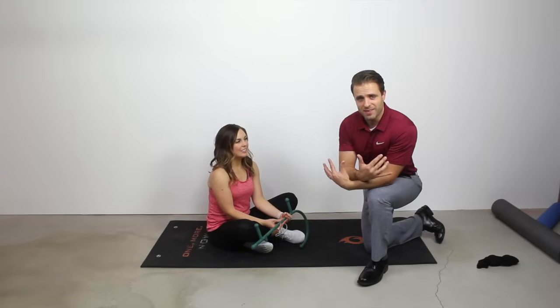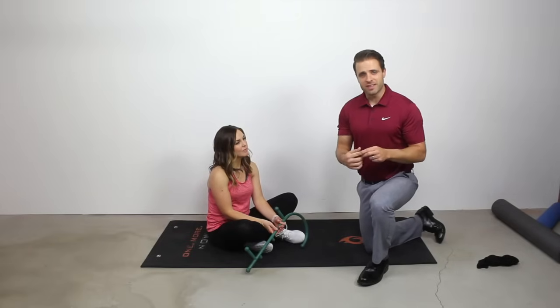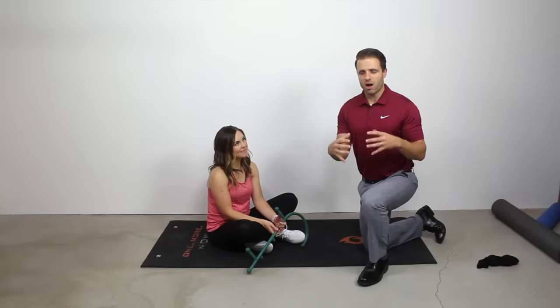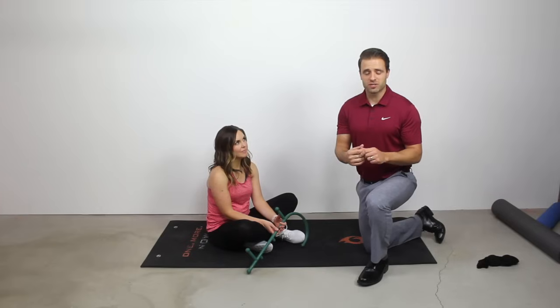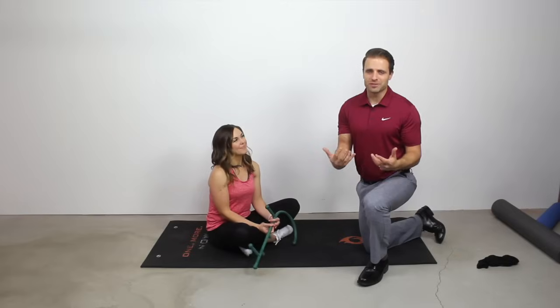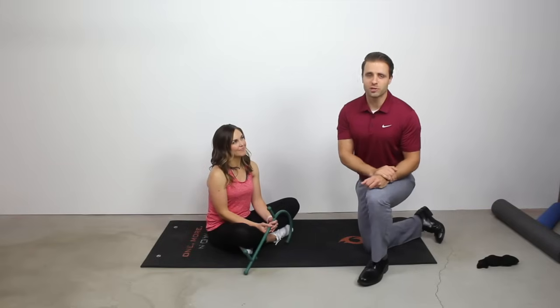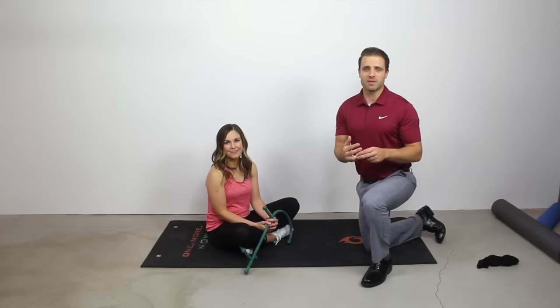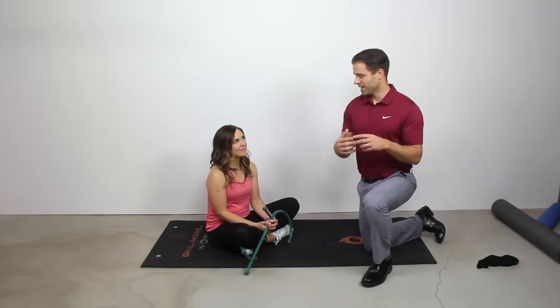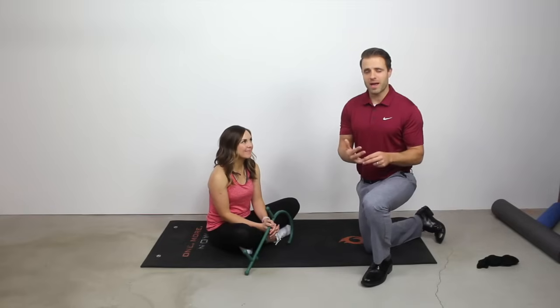Finally, we talked about posture issues. I'll leave a link in the description and a pop-up in this video — I have a separate video all about how to correct your low back posture with good exercises and stretches. Make sure you go check that one out. So there you have it — about 10 to 12 different things you can do to help eliminate muscle knots and pressure in your lower back. I give these to my patients and my wife, and I do them on myself all the time. They work. They may be a little uncomfortable at first, but consistency over time yields great results.